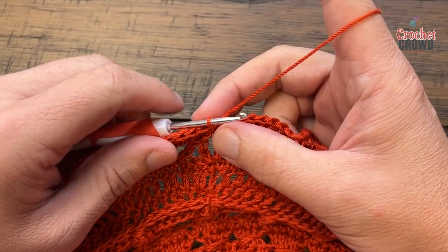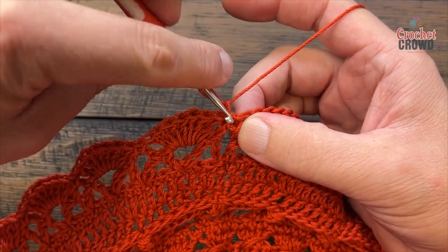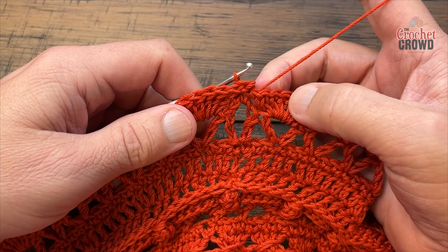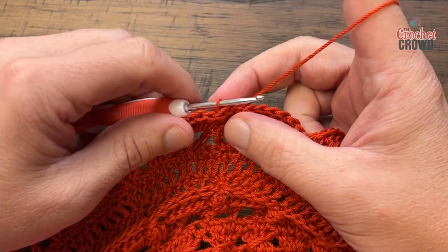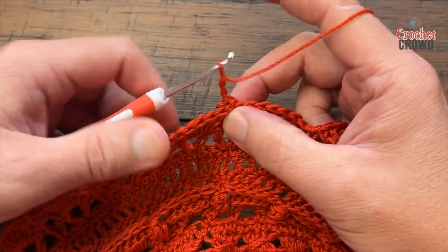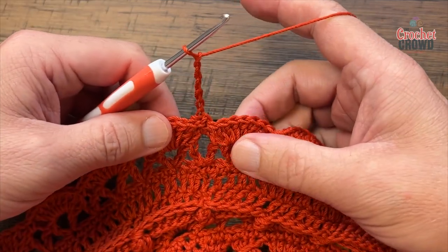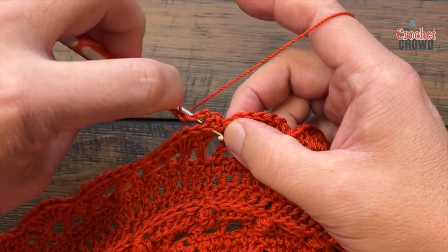Round twenty-seven: chain one and slip stitch around that single crochet from the back post — yes, more back post. Just slip stitch around the back post to get yourself into position, then chain six. This will be like a V stitch again. Chain three: 1, 2, 3 is your back post double crochet, chain another three: 4, 5, 6 is a chain three space, and around the same post in the back do another back post double crochet.